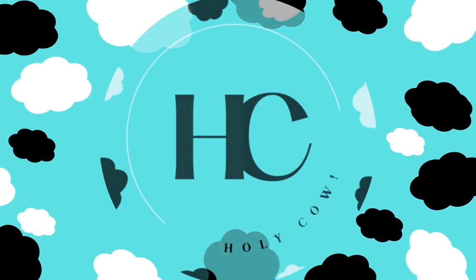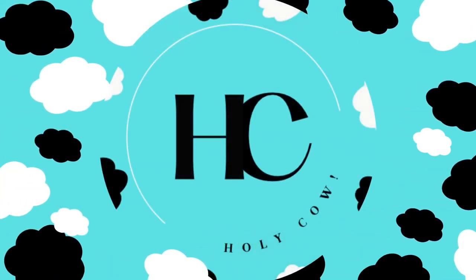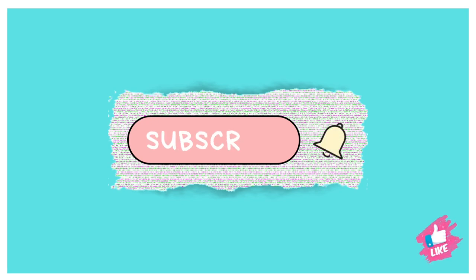You're tuning in to Holy Cow, where lactation was increased by faith. Hey y'all, I have a quick video. This is Kat. Welcome to the Holy Cow, where I talk about breastfeeding, motherhood affirmations, and facts and myths regarding breastfeeding.